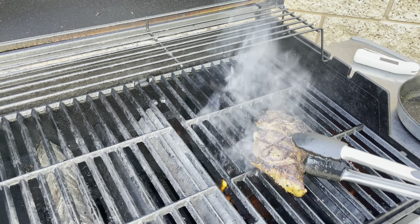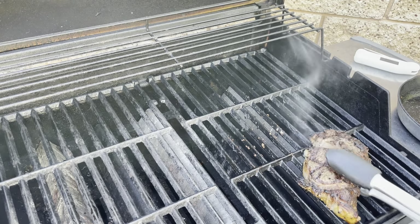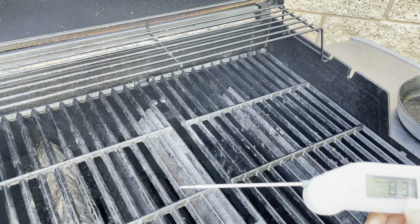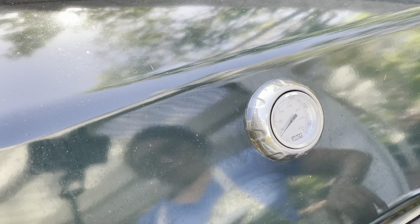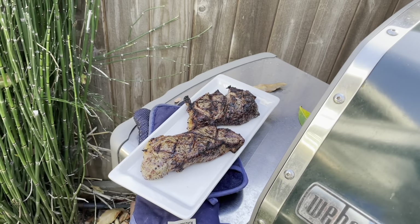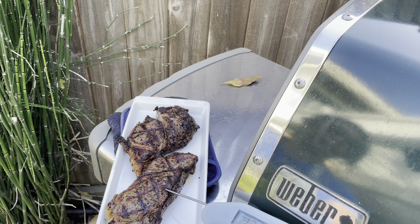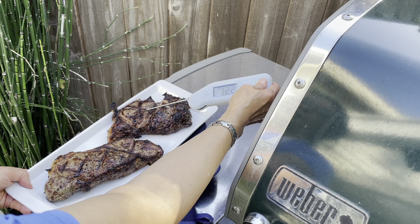I'm going to use a digital thermometer to show you the internal temperature. What I aim for is about 125 degrees, and then with about a five-minute resting period, this ends up being perfect for medium rare, more on the rare side. If you wanted it a little more cooked, that would be about 130 to 135. This one reads right on the money at about 124 degrees, and the other one, which was a little softer, is at 122 degrees.